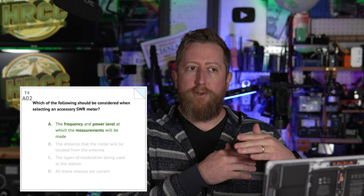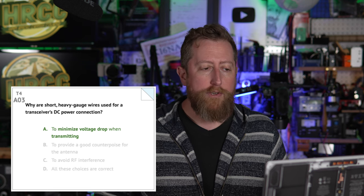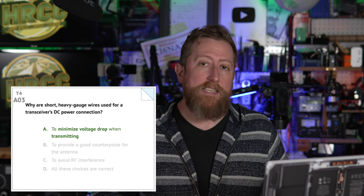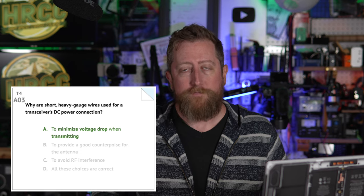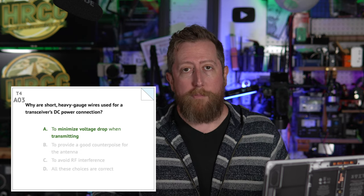You'll probably save some money if your SWR power meter is right where you want it and close to the power range you need. When you get to higher power levels, things start to get more expensive, particularly on accessories. Question A03: why are short heavy gauge wires used for a transceiver's DC power connection? The answer is A: to minimize voltage drop when transmitting.